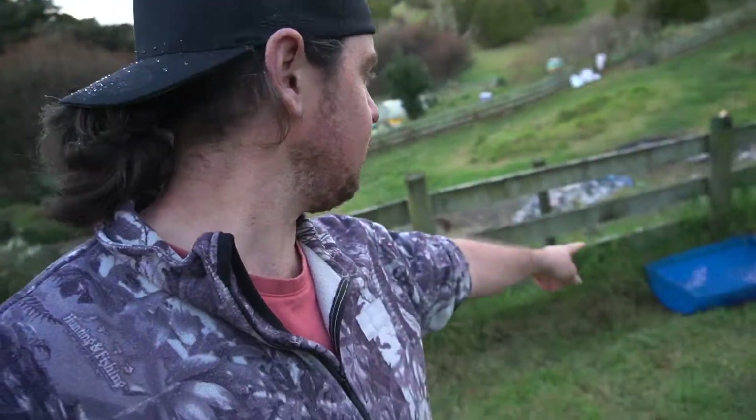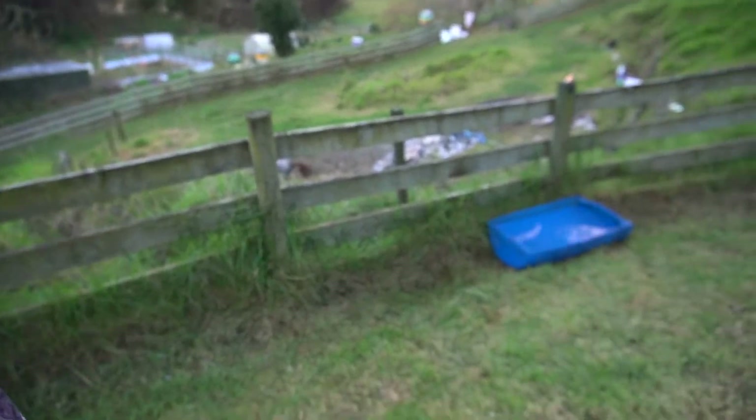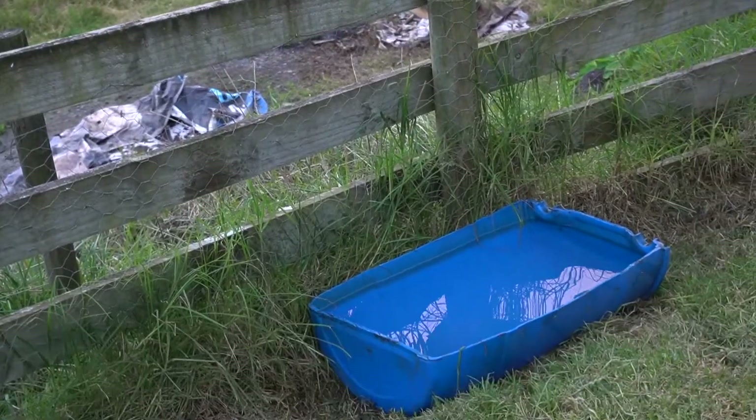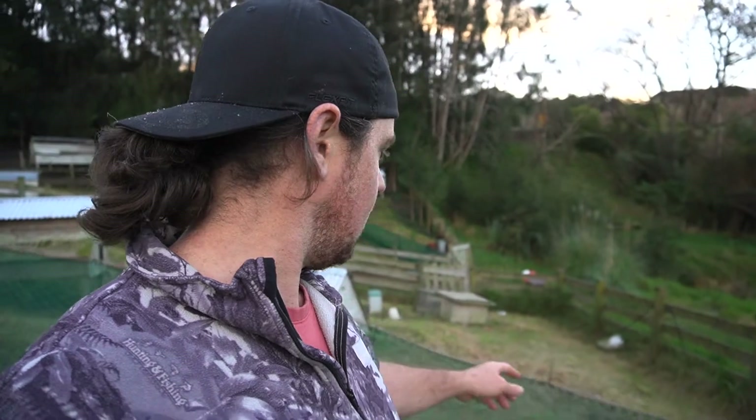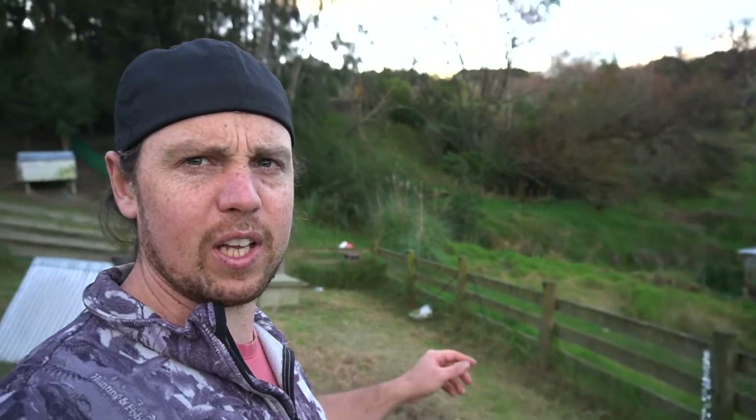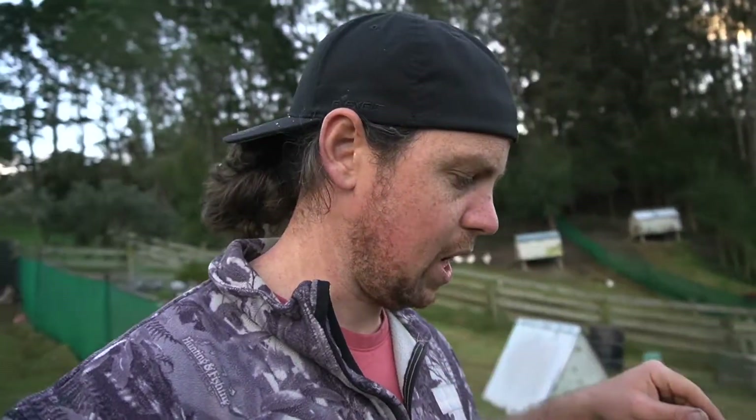I've got that all filled up down there — nice fresh clean water, well for now anyway. We'll see how many days or hours it takes for that to get dirty. I would like to see some ducks swimming, but it's probably gonna take me going away for them to do that. I'm gonna go fill up the other one for the silver apple yards and then maybe do the runners and the buffs — we'll see what happens.